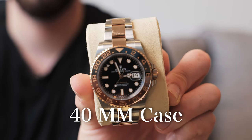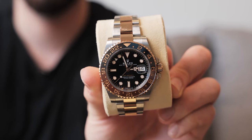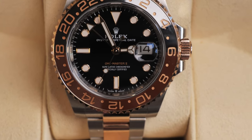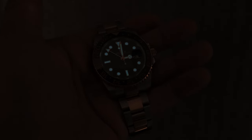This rose gold and stainless steel watch will have a 40 millimeter case. It will have the root beer bezel on the front, which will be completely ceramic and will also have a 24-hour display on it. We will have the sapphire crystal on the face of the watch with the Cyclops lens, which will magnify the date. And beneath that, we will have the black dial with luminescent hands and markers.